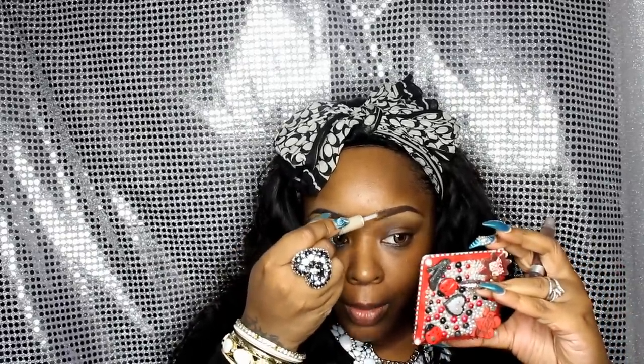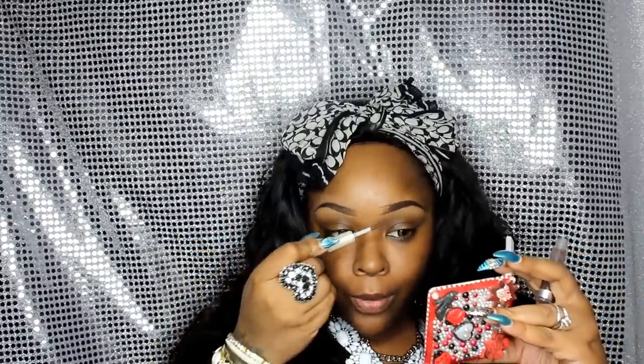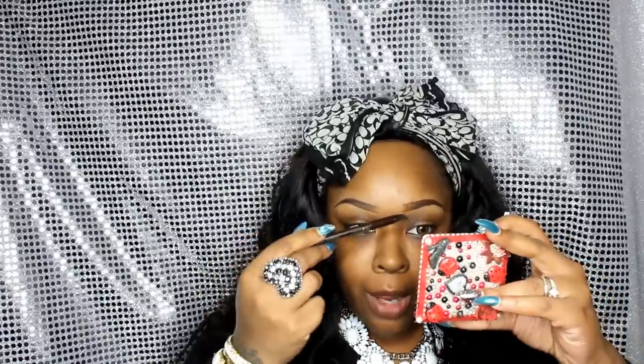Next I take my LA Girl Pro Concealer and a little cheapy brush from elf and I clean up under my brows just a little bit. I always start from the end and I like my end as thin as possible. Then I take my clear gel from elf — you guys know I love this — and I comb through the actual hairs, coming over and up. Usually I do this before concealer but I forgot. Whatever is left on the brush I drag it to the front using the brush side of the Jordana Fabu Brow.